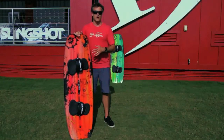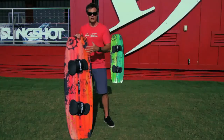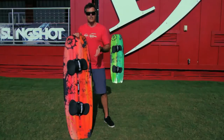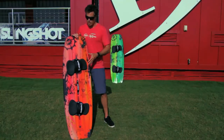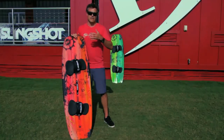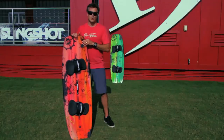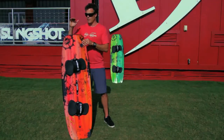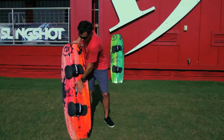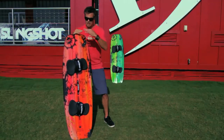I'm going to recommend the Asylum for anyone that wants to get into wake style riding. If you're a wakeboarder and want a twin tip you're not going to grow out of, you can ride this as an intermediate kiteboarder and then grow into riding it with boots. It's also great for someone riding in heavy chop that needs more rocker and channels. The main person riding this is riding with boots, riding wake style, powered up.